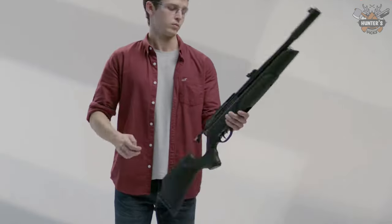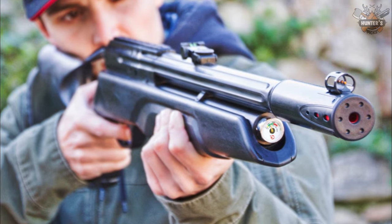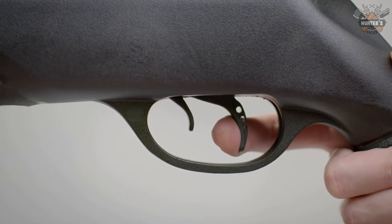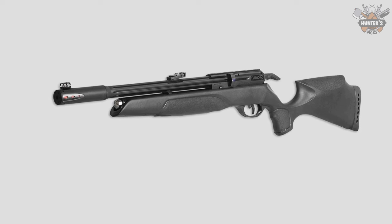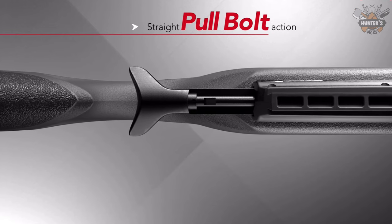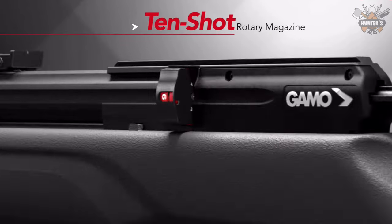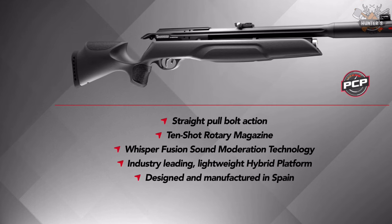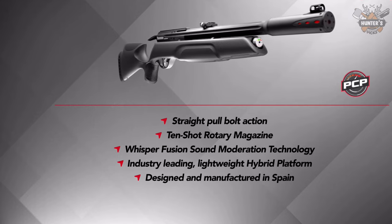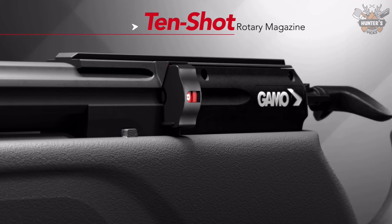Number 4: Gamo Arrow Multi-Shot PCP Air Rifle. Gamo is offering a new, precise, and lightweight multi-shot PCP air rifle. It features a straight-pull bolt action providing an ergonomic and ambidextrous reloading experience for fast shooting. The Gamo Arrow features a 10-pellet rotary magazine, available in .177 and .22 calibers. A 128cc air tank provides up to 60 shots per fill. The price is $220 and it weighs just five pounds.